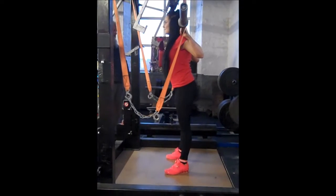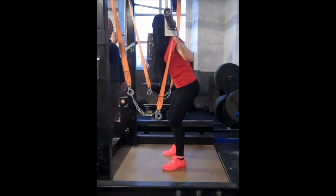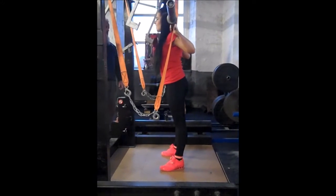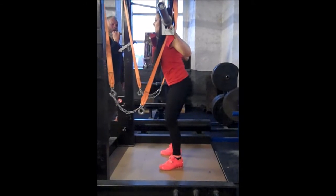Squat and rack. Here we've got Larisse squatting out of the monolift, which we do in the GPC. You're not allowed to walk out, so you'll just stand up, get your feet in position, stand up, squat down, return back, you'll get a rack command and in you go.